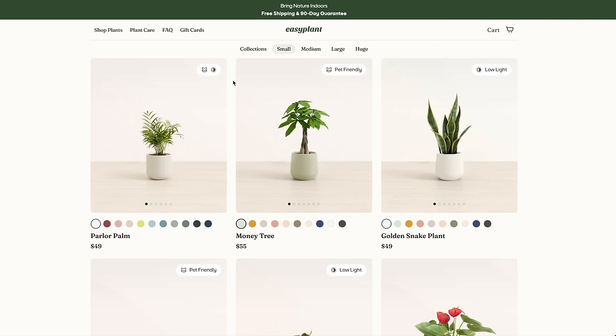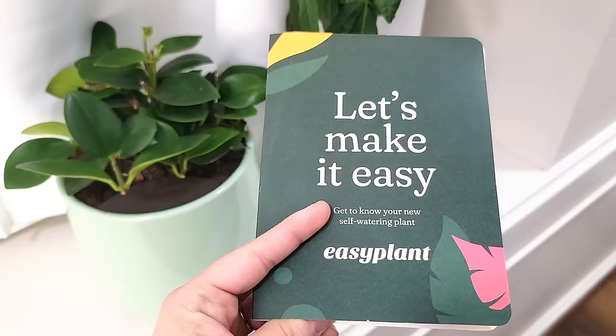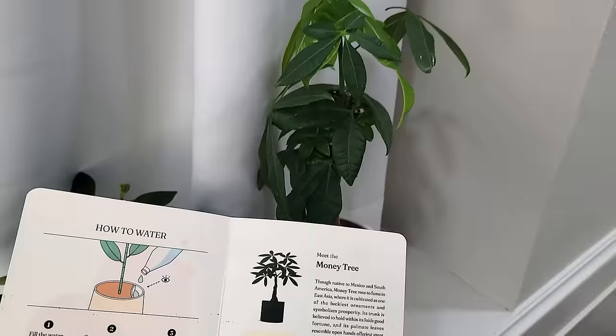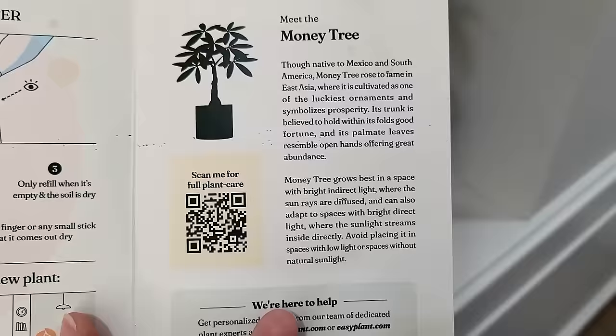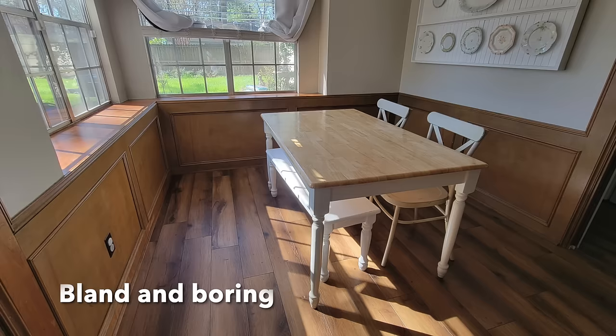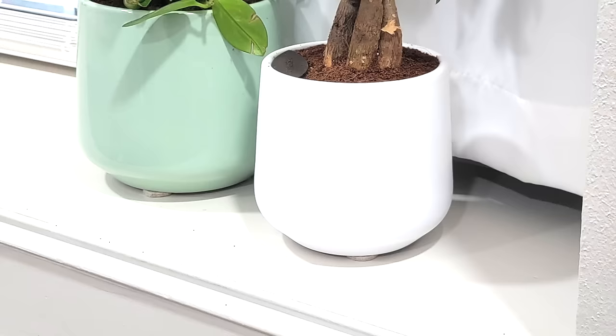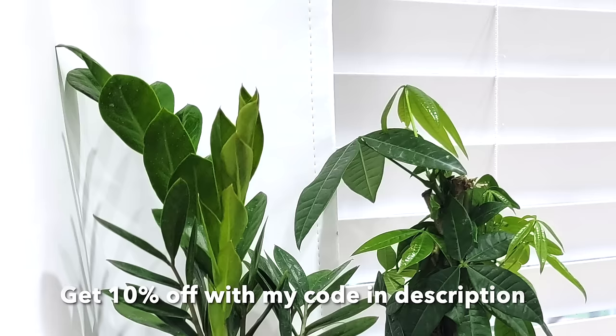I really love that it shows which plants are pet-friendly and which ones do well in low light, because I have two dogs and Piper is not the brightest — she loves to chew on things she's not supposed to. Your plants also come with a little booklet that tells you about your plant and how to take care of it, although they are very simple and easy to begin with. I'm really excited to show you today's makeover in my Eden kitchen — it was so bland and boring and beat up before, and the after is going to be so bright and full of life. If you're interested in trying Easy Plant, I have a 10% discount code in the description.